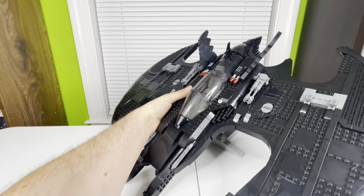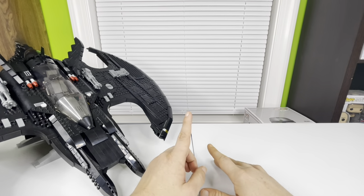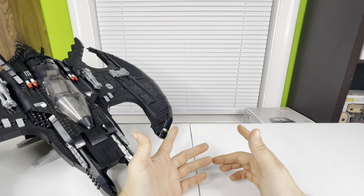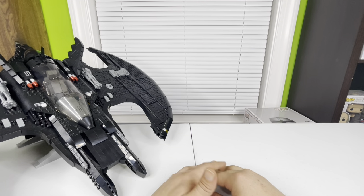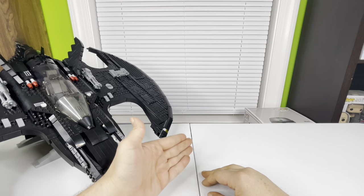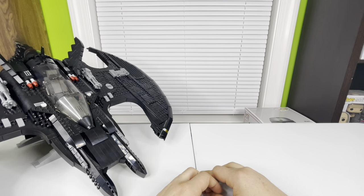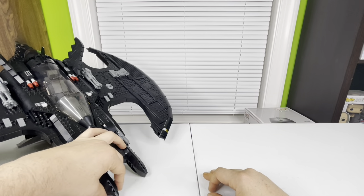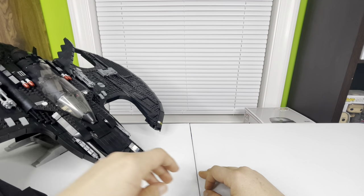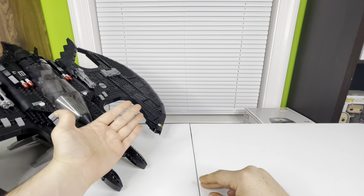That's going to be it for the Batwing. If you enjoyed this video, make sure you give it a like — it'll really help out my channel. Also consider subscribing, that'll help out a lot. I'm at 63 subscribers now, almost to 70. Thank you guys for watching and I will catch you on the next one.